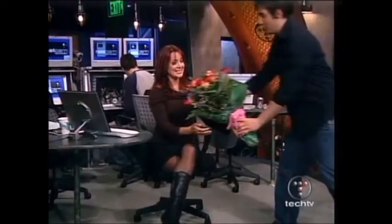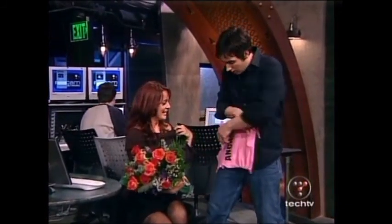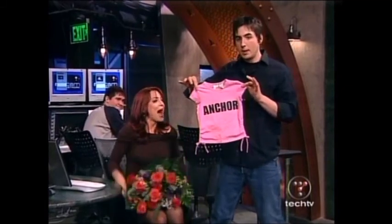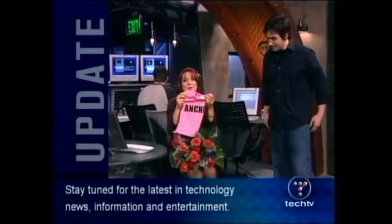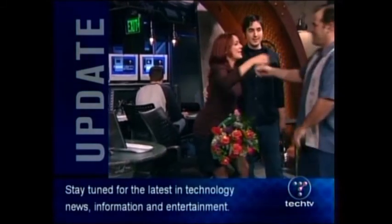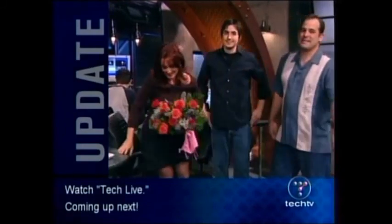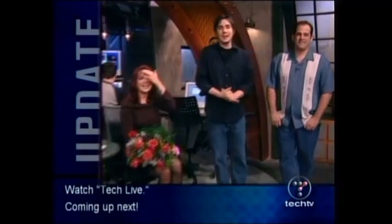We want to thank Jesse for all her hard work and great energy. You've added so much to the screen, Jesse. We got some treats - we want to give you a little something. We want you to feel at home when you go to your new show. Thank you so much, guys. So ladies and gentlemen, that is it for this edition of the Screensavers. I'm Patrick Norton, and I'm Kevin Rose. Thanks for joining us. We'd like to thank our guest Ben Heckendorf and Robert Heron once again. Jess, we're going to miss you.